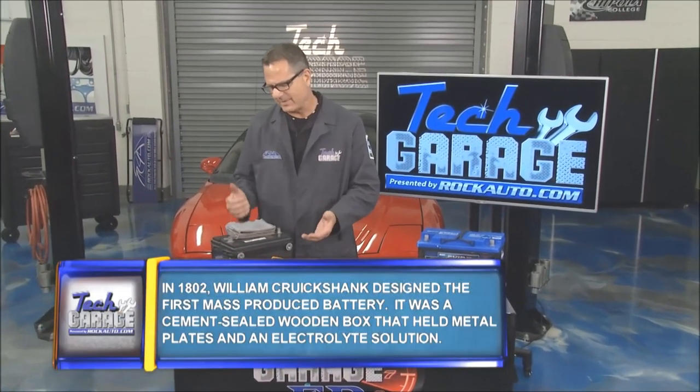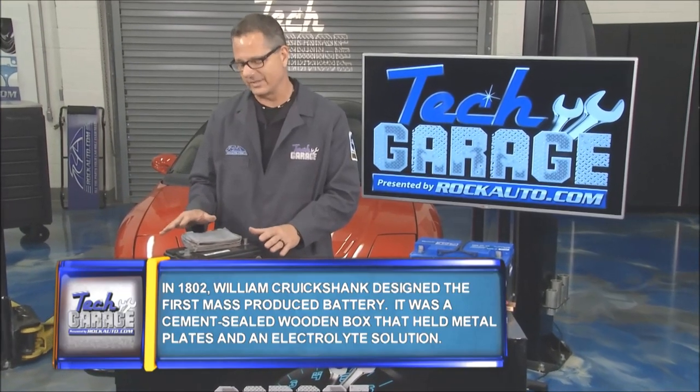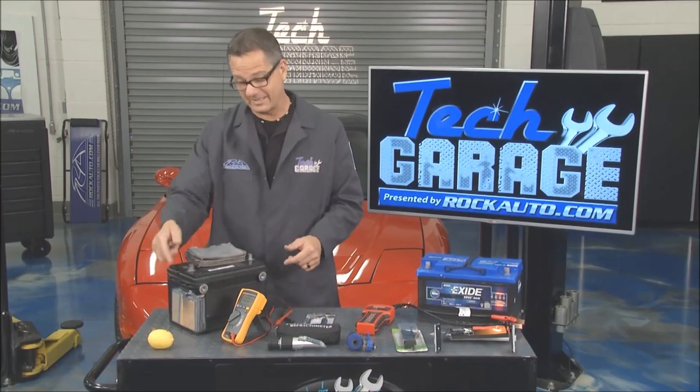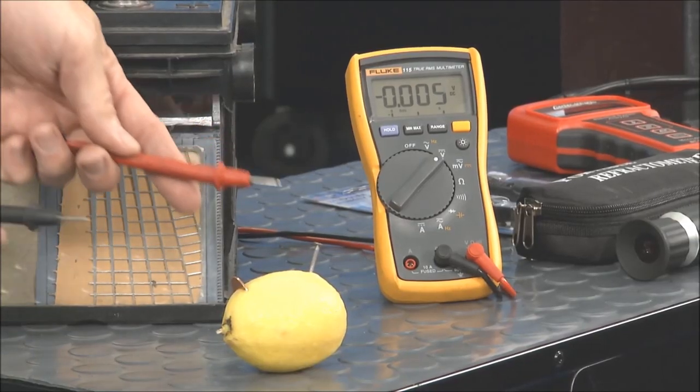Now what is a battery? Well, it's an electrochemical pressure maker. We looked at it way back when we were talking about pressure and voltage — it makes pressure. How does it do it? It does it with a chemical reaction. I could demonstrate it right here with a lemon, because a lemon acts just like a battery.